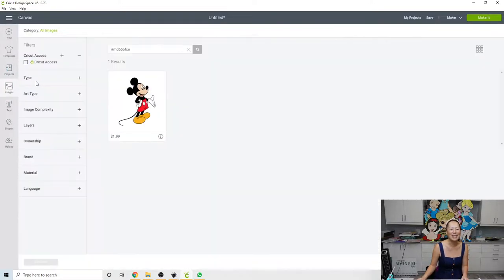Let's go into Images. I already typed in the actual image number — it's the pound sign MD65BFCE. The way you find these images is when you see a bunch of them, you click on the eye. The eye will tell you the actual title, so it's 'Mickey Mouse Standing,' and then the image number, so you can find any of these images. It's $1.99, and if you have Cricut Access — which I do — you get 50% off, so it would be a dollar to purchase this image.